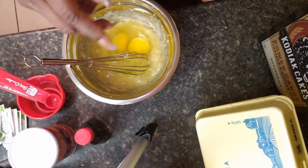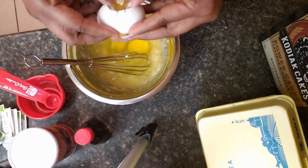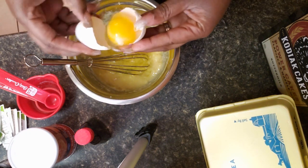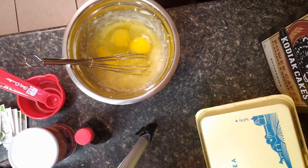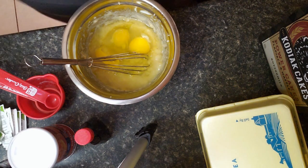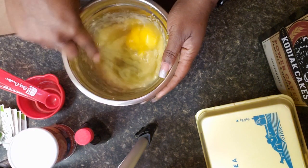So I'm just going to put them in the bowl to the side. Oops, a little of my yolk fell in, but that's fine — it'll be just fine. Now we're just going to mix that in.